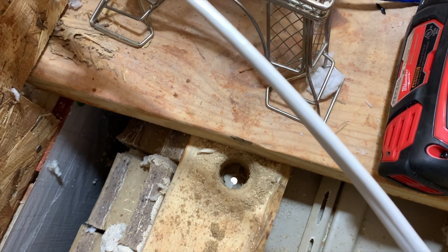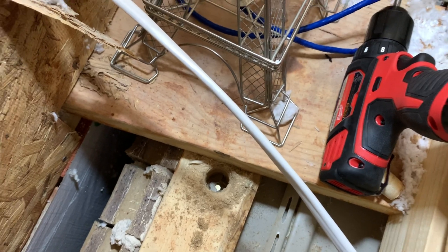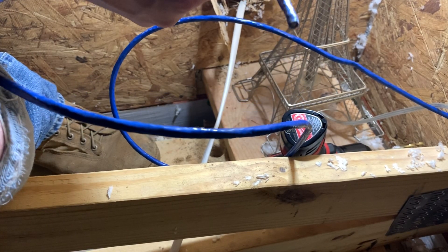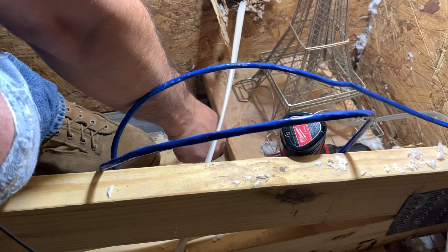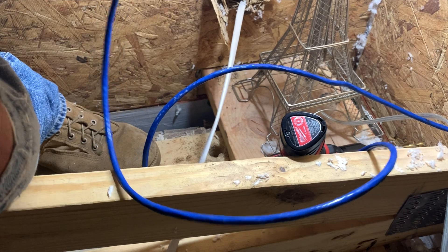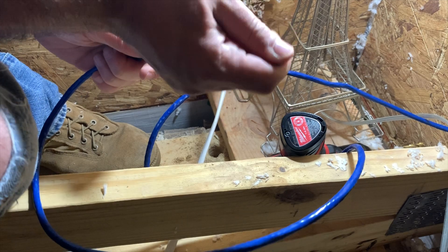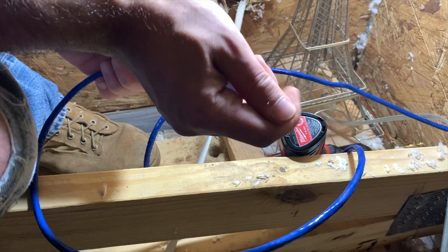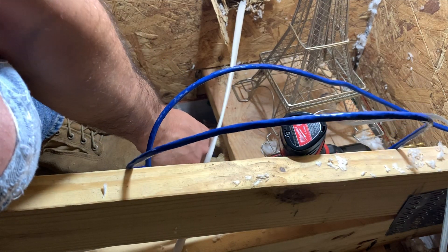So now I think I can squeeze my network cable through there, and then we will make an end on that. I know it's gonna be hard for you guys to see, but we just need to get this through that hole and then we will be good to go. It doesn't fit perfectly, but what I'm gonna do is just try and work the jacket down so it's a little bit more slim, and then we can hopefully just shove it through the hole.